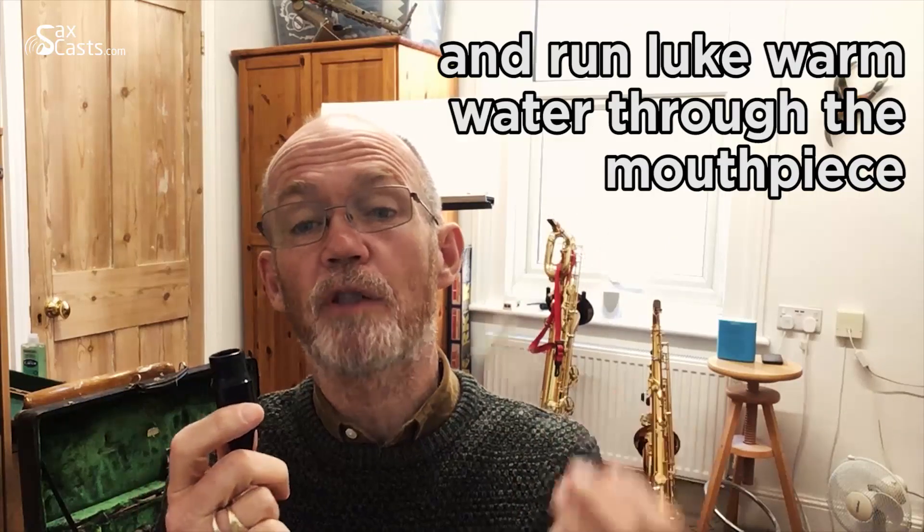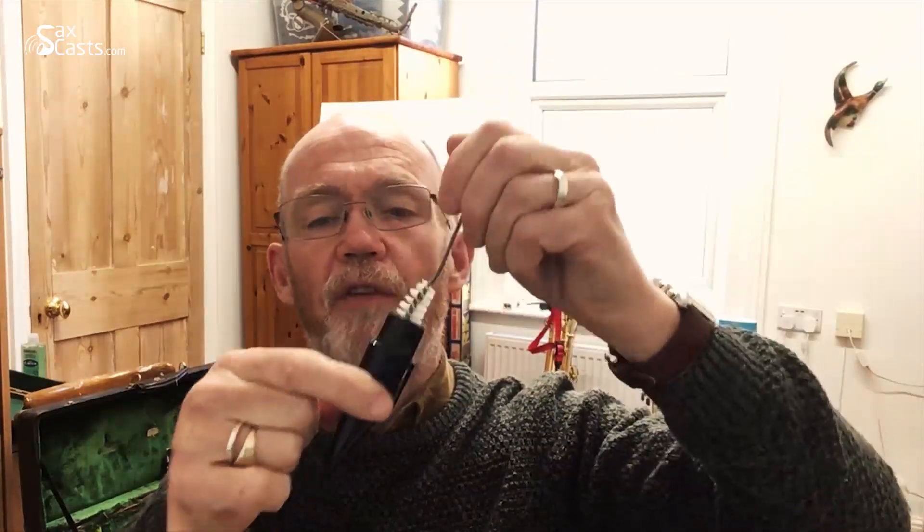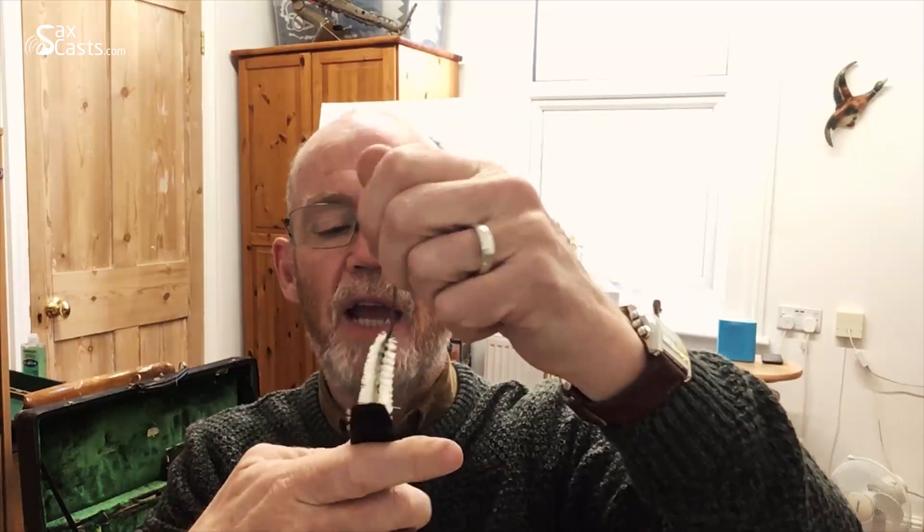Every couple of days I take a mouthpiece brush, run lukewarm water through the mouthpiece, and give it a good scrub from both ends — making sure I'm getting into any crevices that are being missed by the pull-through.